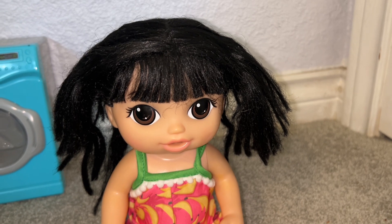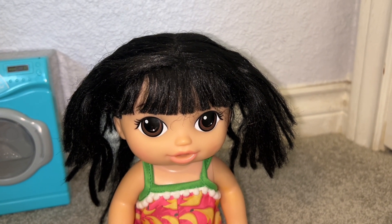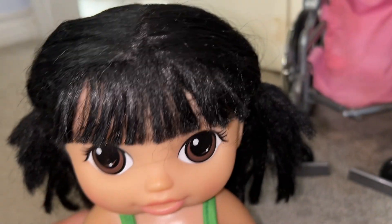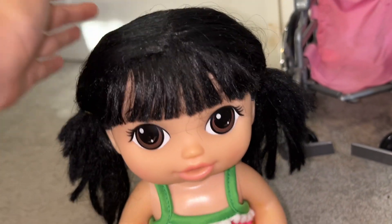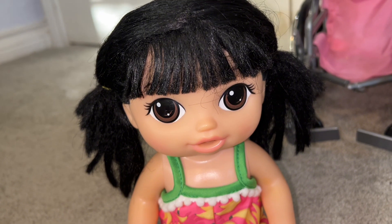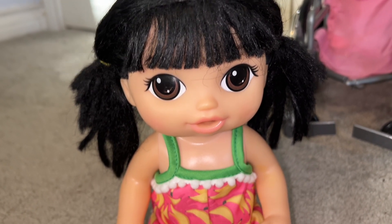Now we're gonna style her hair. I'm gonna do this off camera because I might take a while — I've gotta figure out a style that's gonna work for her. I just did low ponytails and they're pretty cute. I like them, and I like her outfit too. I'm gonna do one more thing to make May look even cuter — it's a surprise, so you guys will see at the end.